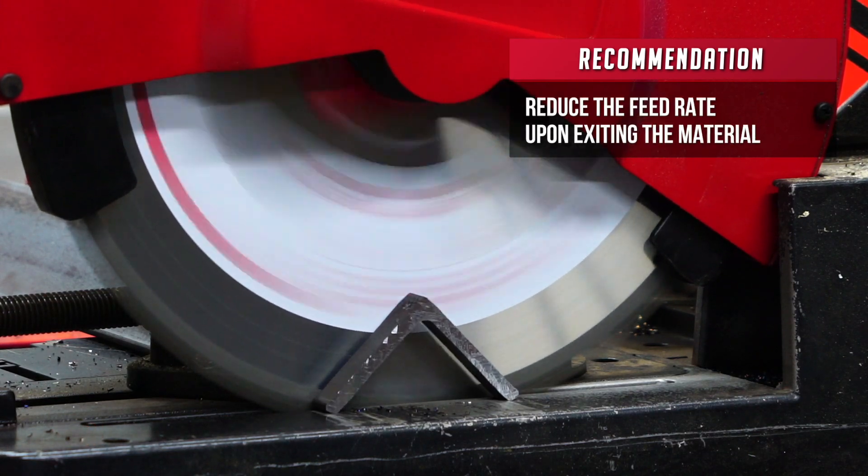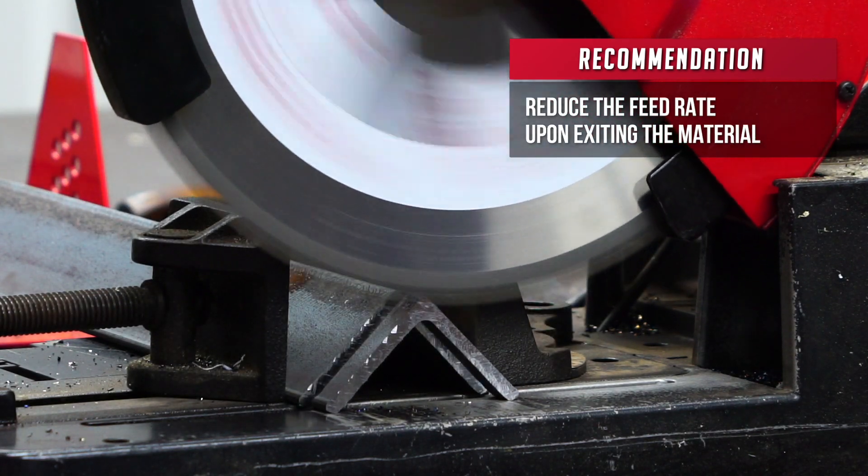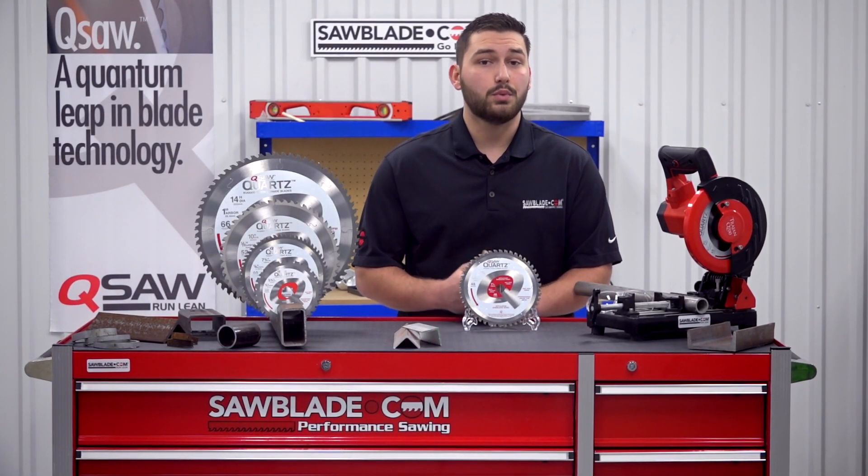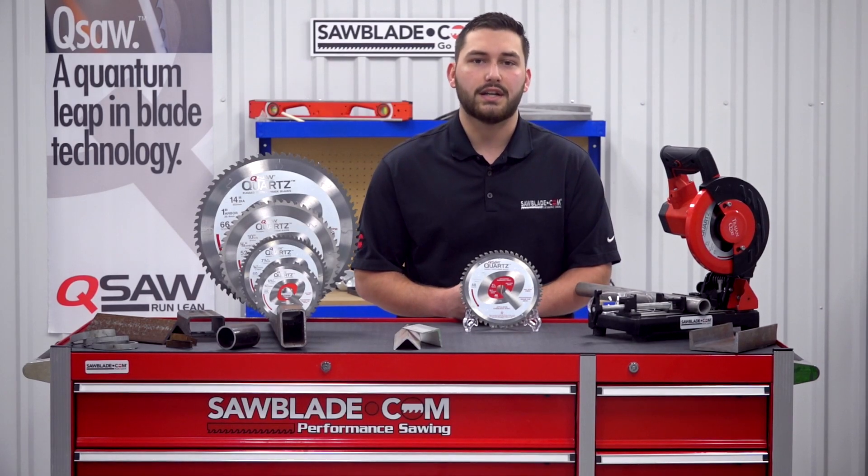Upon exiting the material, reduce the feed rate so that the machine does not propel the drop from the work area. Using these proper practices, you will help to extend the life of your metal cutting Q saw blade.